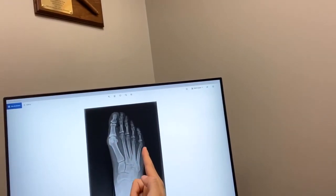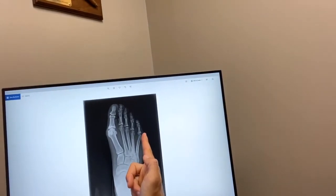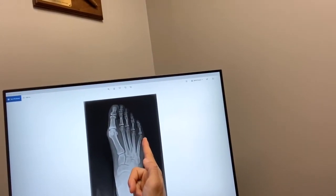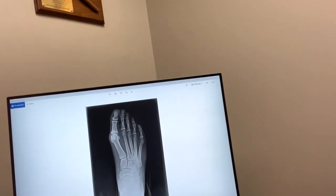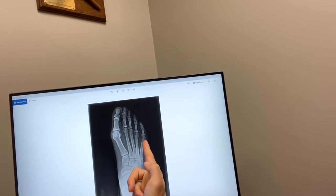A Taylor's bunion is where the fifth metatarsal protrudes on the outside of the foot. These are called Taylor's bunions because tailors sit cross-legged and the side of their foot is leaned upon, and this creates irritation.